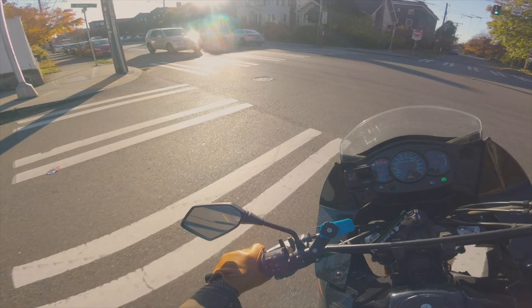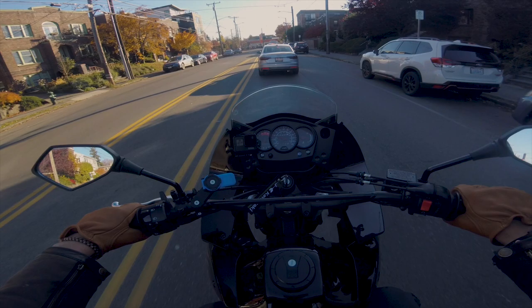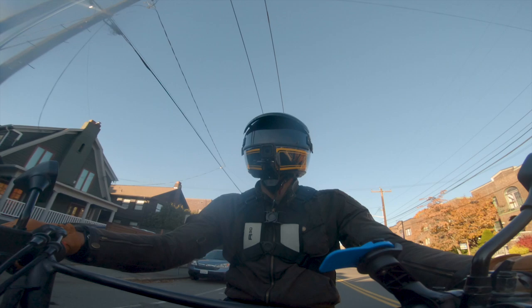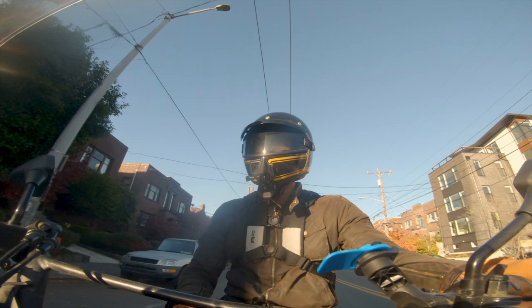I got a size large, and it's honestly pretty comfortable. I usually flip-flop between XL and large — I went with large on these ones. No complaints there whatsoever. There's some stretch to the fingers, giving it some extra maneuverability, which is also another nice touch.